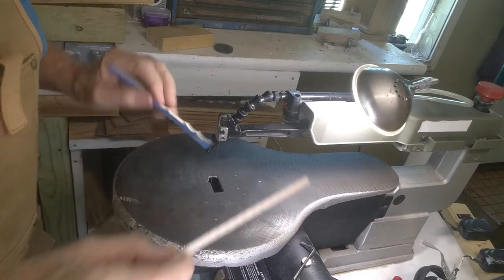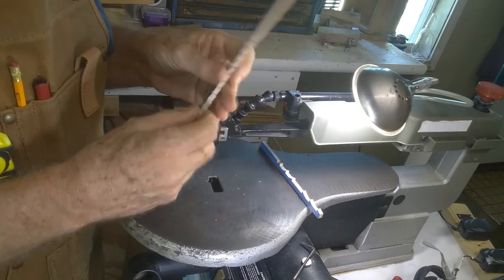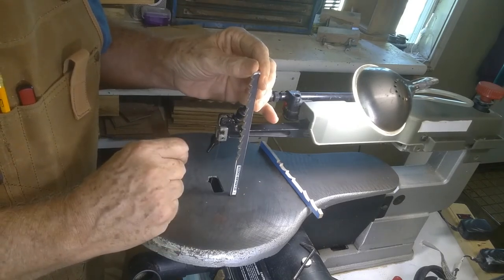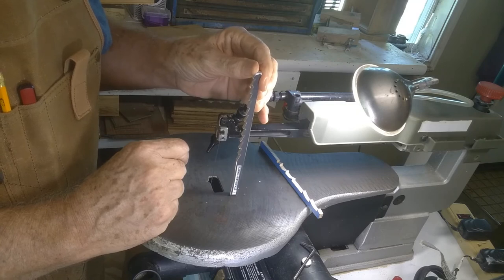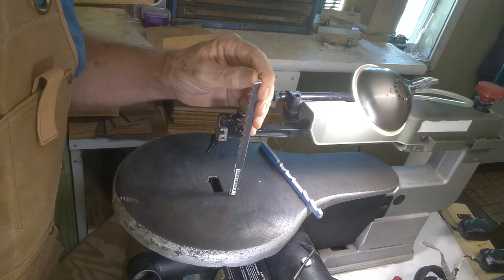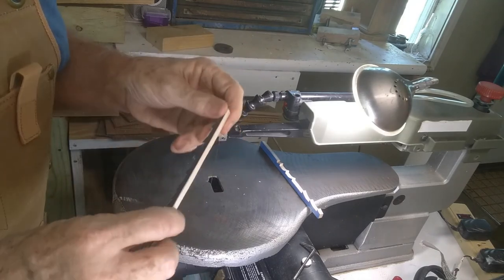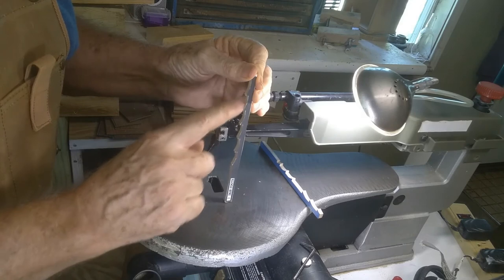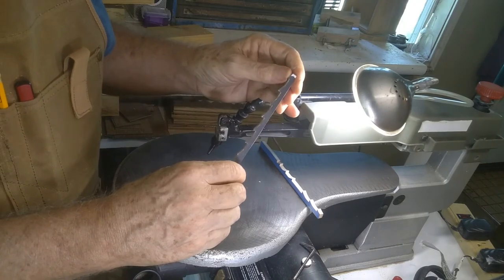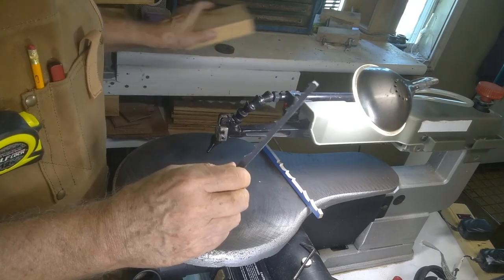Plain end blades come in sizes 1 through 12, and the other difference will be the tooth configuration. A standard blade has multiple teeth pointing downward — it's a very aggressive blade, good for larger work. I don't use a standard tooth very often; in fact, I've probably used it only two or three times. What I would use more likely for a standard tooth layout is a skip tooth blade, where every other tooth is missing so you have half as many teeth.